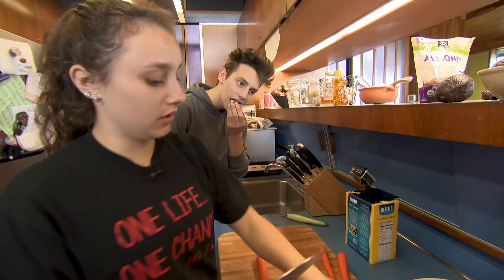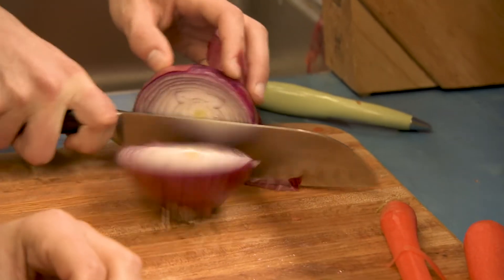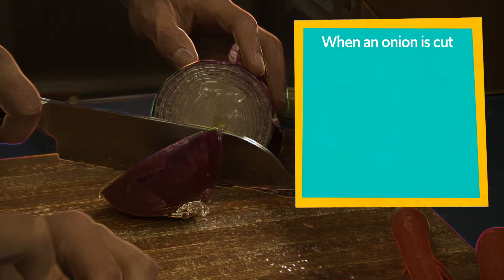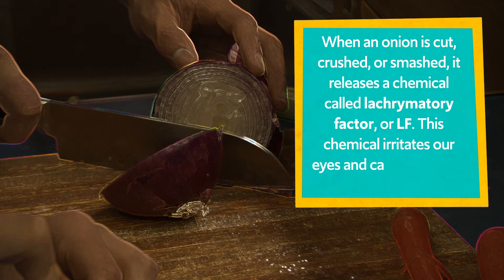While I do this, Sam, you can cut up the onion. I think I'll cry when I cut this open. You can wear goggles. When an onion is cut, crushed, or smashed, it releases a chemical called lacrimatory factor, or LF. This chemical irritates our eyes and can make them tear up.